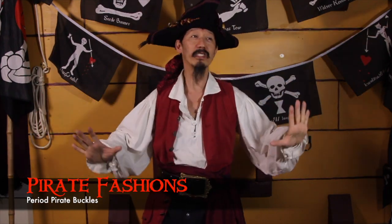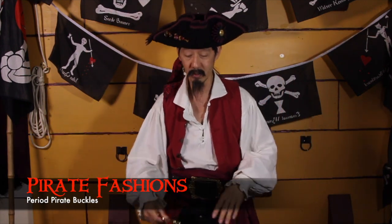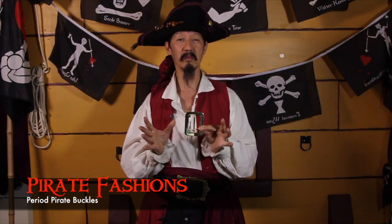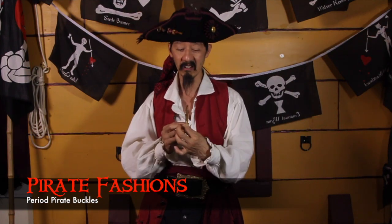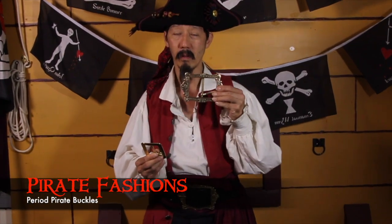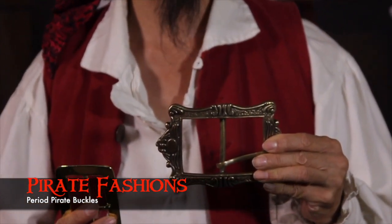I have been scouring the seven seas for the perfect pirate buckle. Up till now, we have been using buckles that everybody else has been using. They're nice, they're thick, they're all brass, but we've done research, we've designed, sculpted, and now we're having our own buckles casted. Exclusively for pirate fashions.